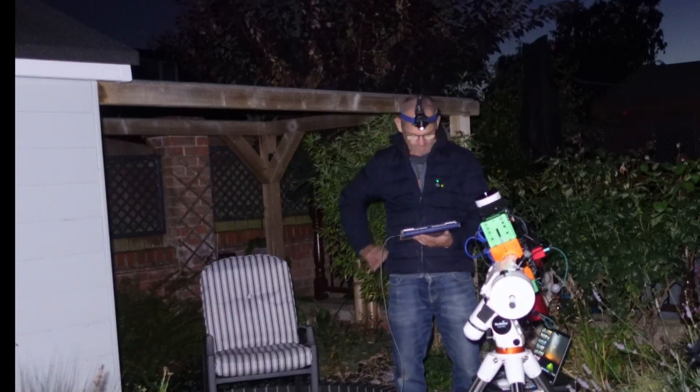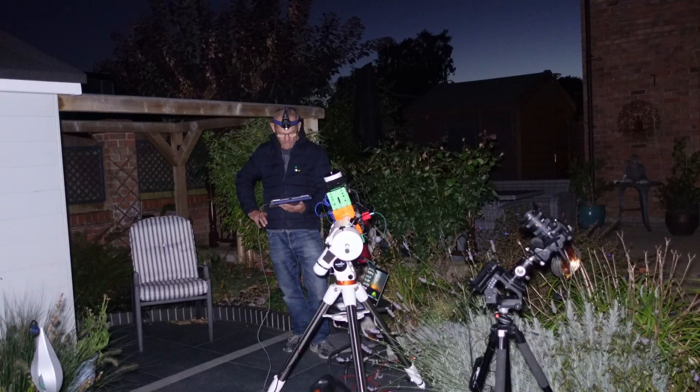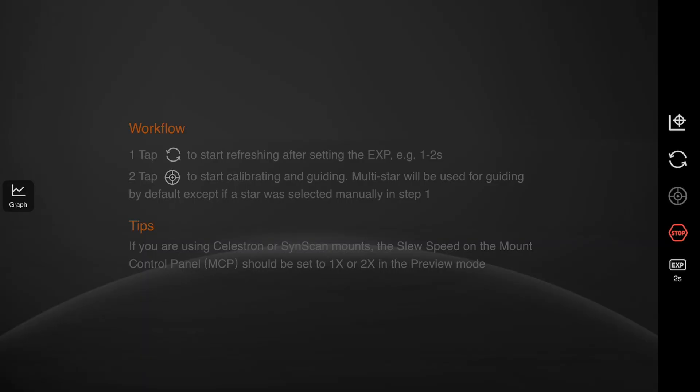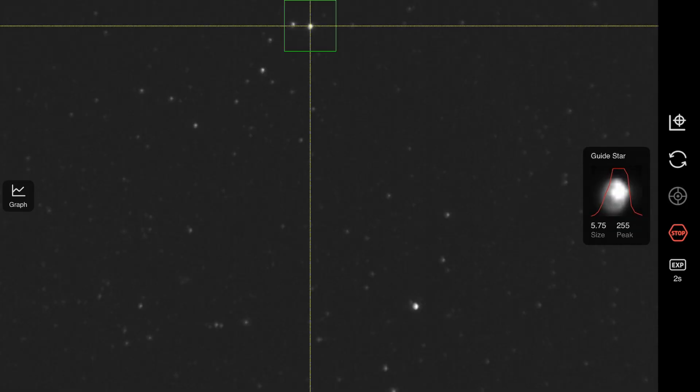There we go — let this find the target. It's turned quite cold now so I think it's going to be a very clear night. Target is centered — that's the area I'm imaging and it looks pretty good. Now I'm going to go to guiding calibration and start that off.